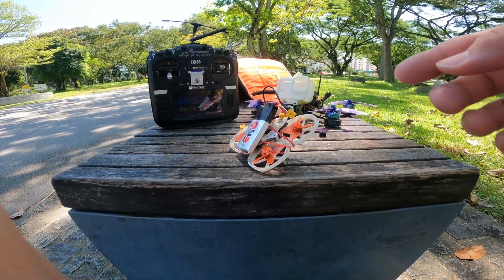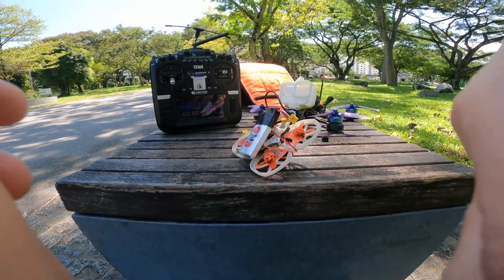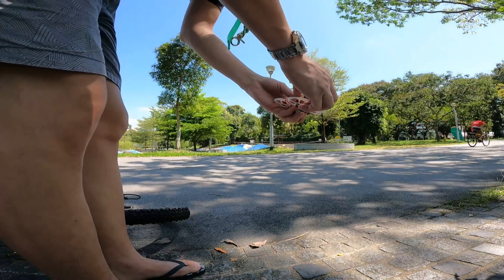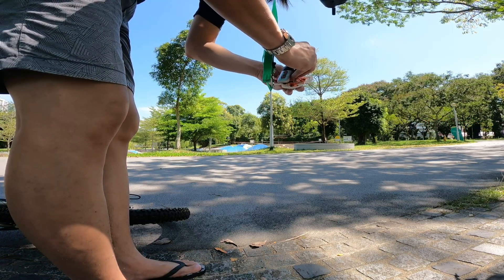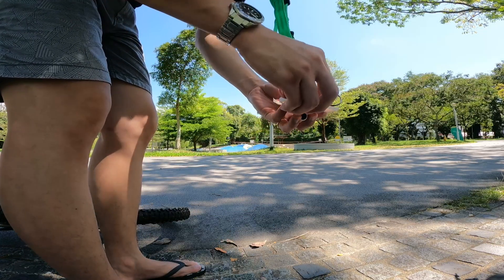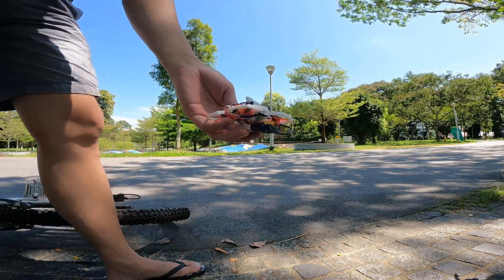Safety is off. Let's plug it in to find out. I don't have my analog goggles with me, so I'm going to fly this line of sight. Hopefully it works well. Let's go. Good sign — it's powering up.